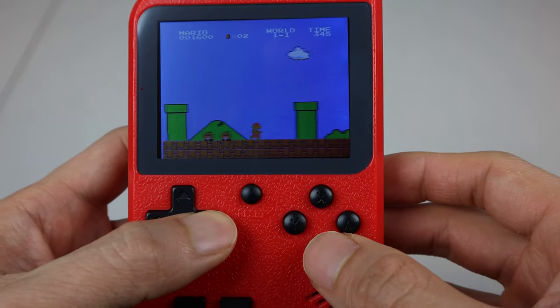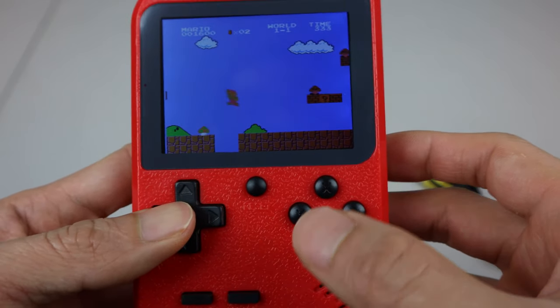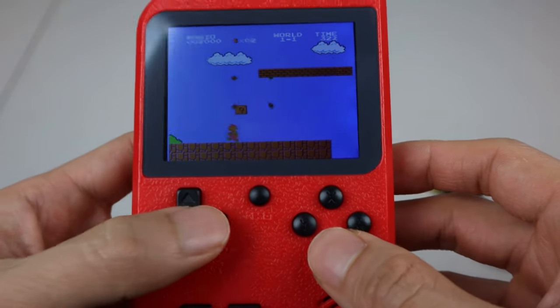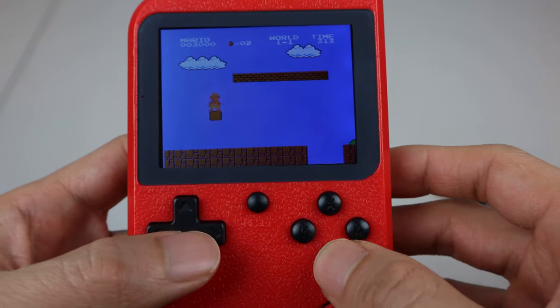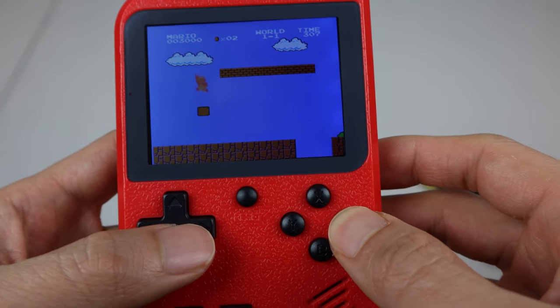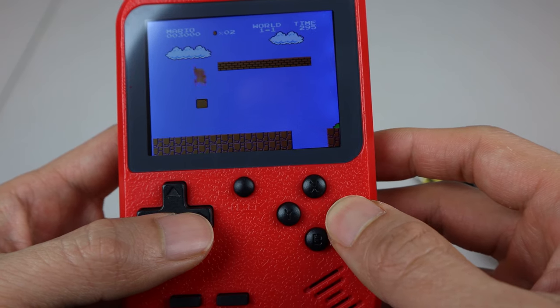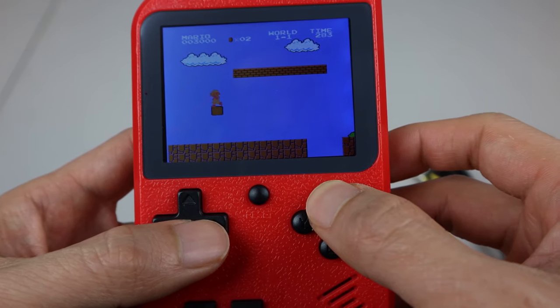If you're wondering how two-button games translate to a four-button system, generally the Y and B keys are the primary buttons, and the X and A buttons are turbo buttons, respectively. So if I press B once, I can jump high. But if I hold A, I perform a series of short jumps in quick succession. Similarly, if I press Y, I shoot one fireball, but if I hold X, I get rapid fire.